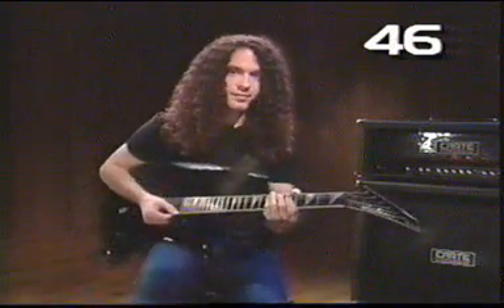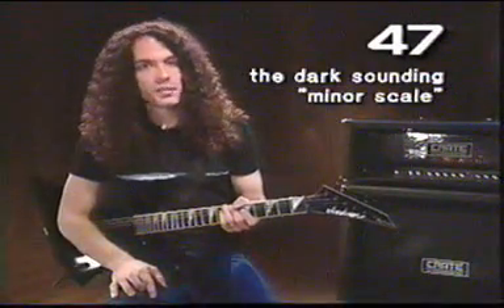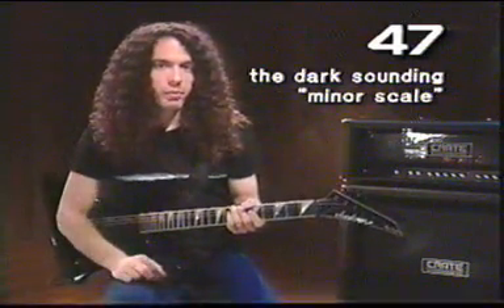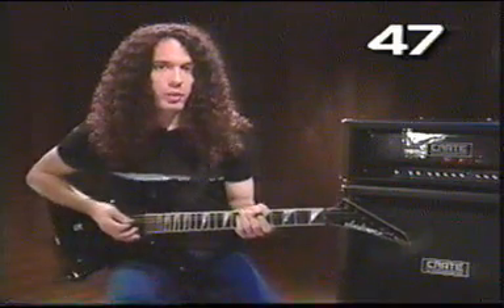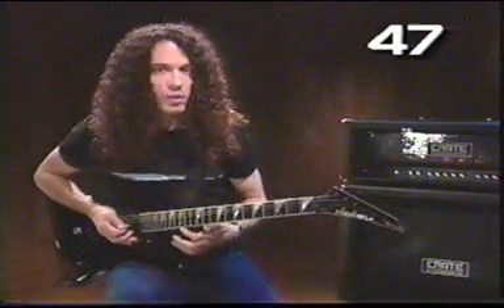Sounds familiar, doesn't it? Another scale that you'll need to know is a minor scale. We'll do this one in A minor, because we just did some blues scales in A. This A minor scale looks like a variation of those blues scales — it's really simple. It looks similar to what we did before, but just a little bit different, so follow closely.